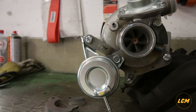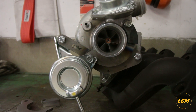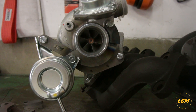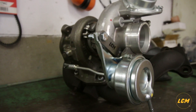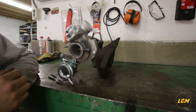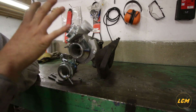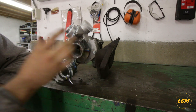Let me show you what we made. In this case there are two brackets that fit very nicely and snug against the turbo, and this allows you to reclock the turbo and install the wastegate actuator in a very nice position and run the turbo without any issues. Normally the wastegate actuator bolts down to these two holes.